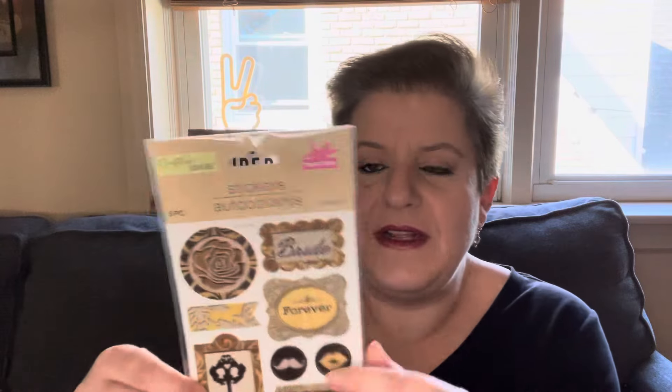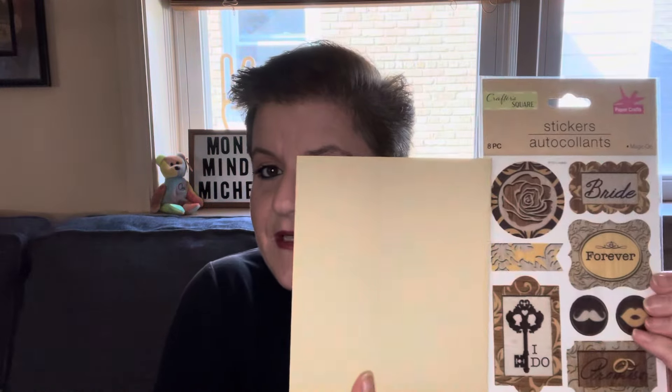I thought let's gussy up the envelope a little bit. In the Crafter's Square I found these pretty stickers. It says 'bride,' 'forever,' 'I do,' and there's a cute little lips and mustache design. I'm going to just decorate the outside of the envelope with these pretty stickers from Crafter's Square. You get a total of eight pieces. I thought they went well with the buff color of the envelope — that'll look nice.